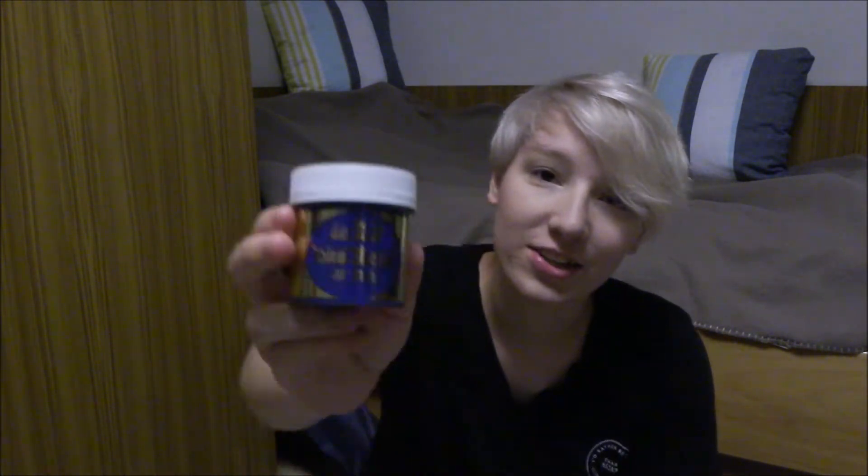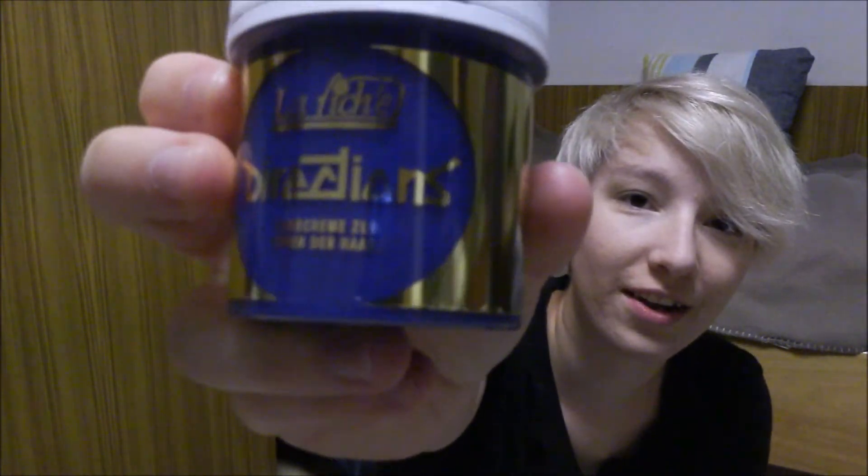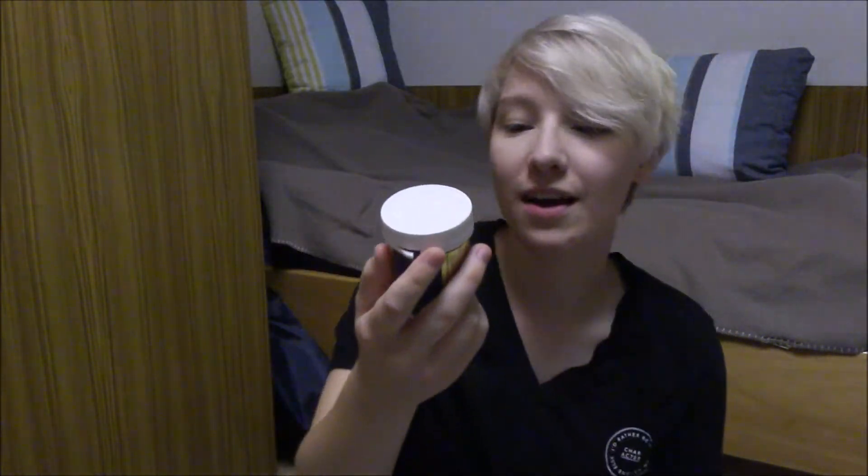Hi, my name is Vesna. Today I thought I would make something different than usual. I got a lot of feedback from my last video that you liked my talking video, and I enjoyed making it. But as you can see by the title, I'm not only gonna be talking today. I'm gonna be dyeing my hair with LaRiche Directions — this is the color silver.